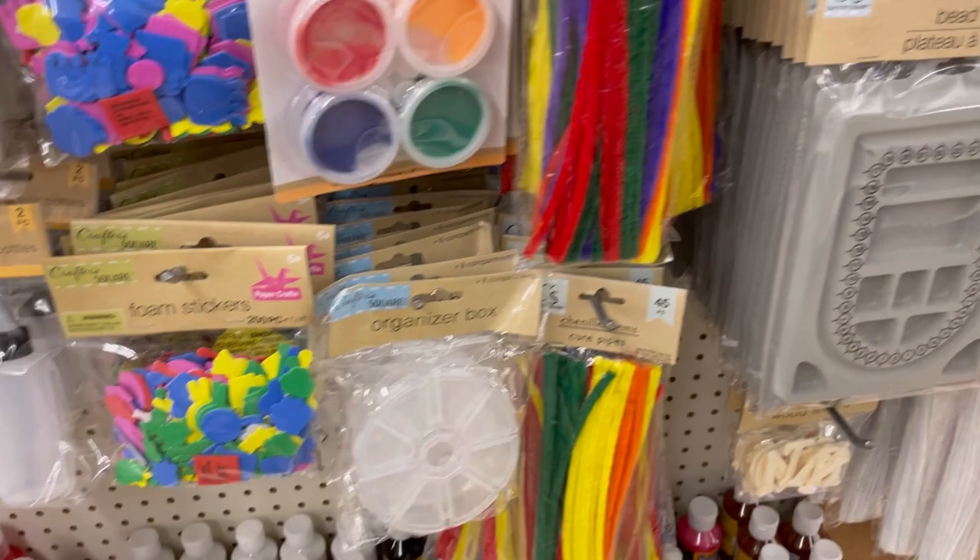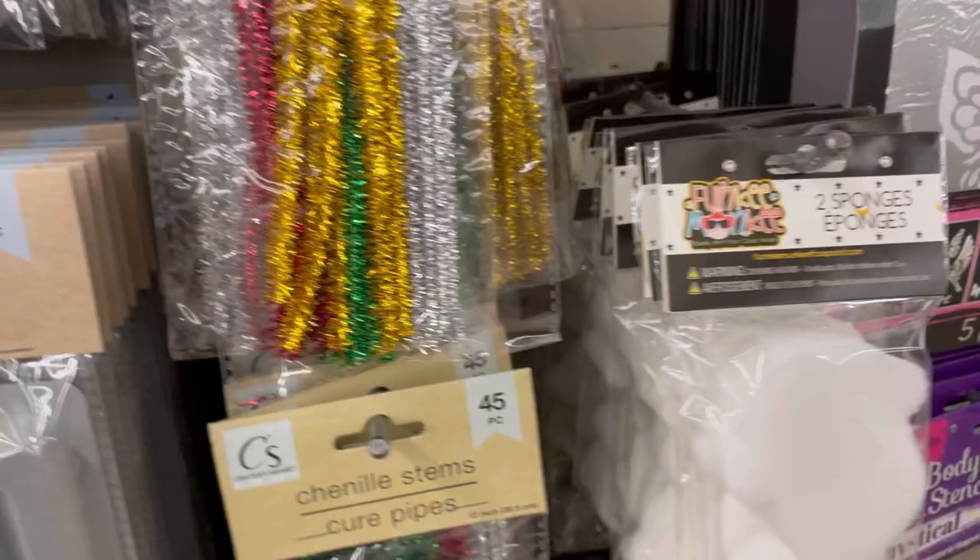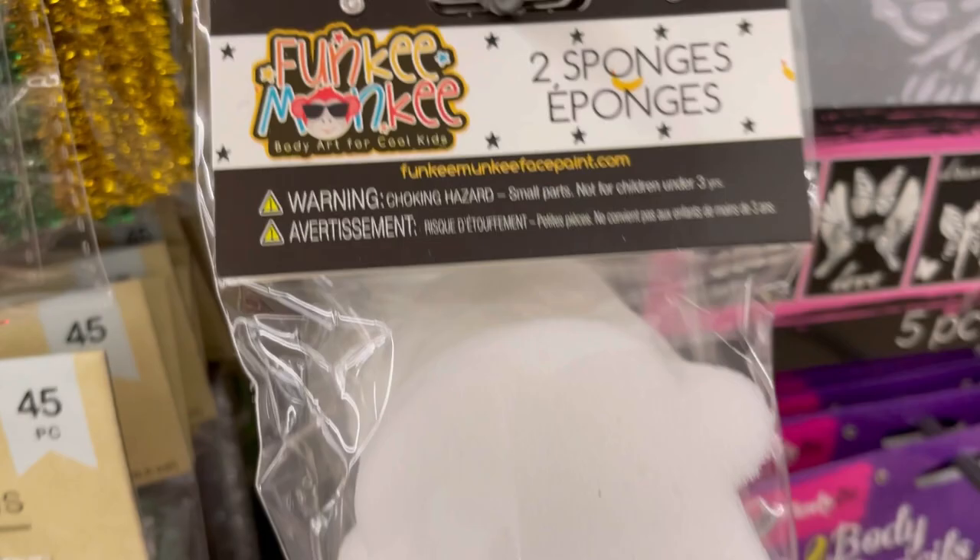That's all I saw for the Cricut stuff today. However, there is so much branded craft stuff here right now — it's crazy. I picked this up a couple weeks ago and I love using it to plan out jewelry and stitch marker colors.